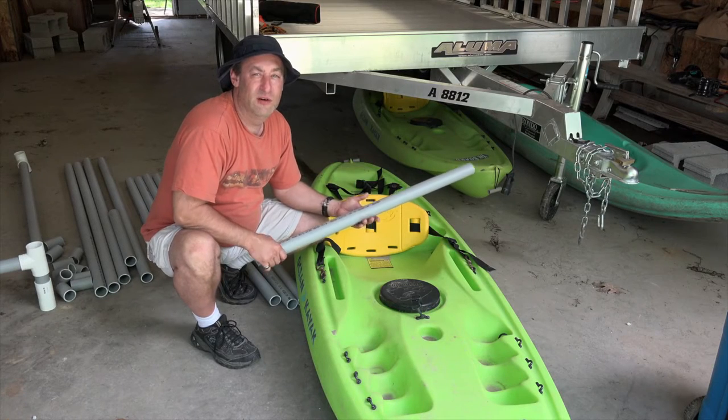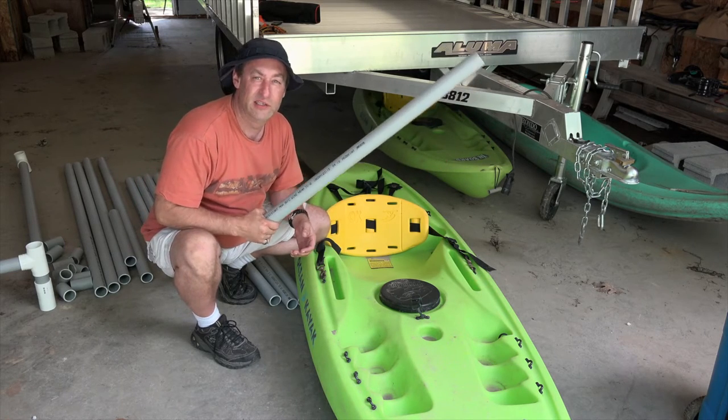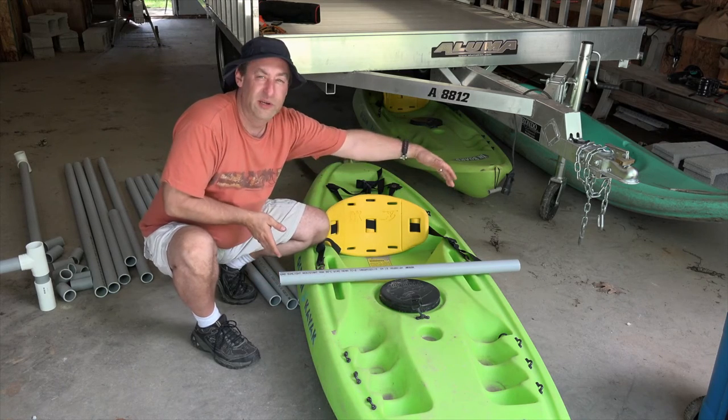To determine how long you need to make your cross pieces, you need to measure the width of your kayak. I made mine 36 inches because my kayak is about 32 inches.